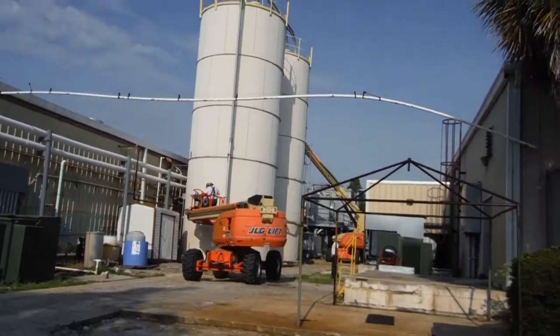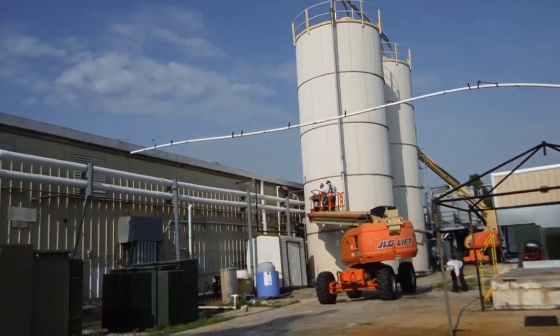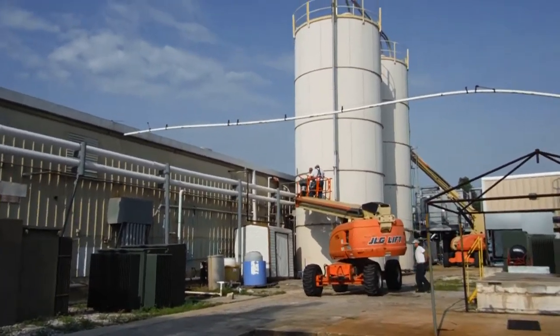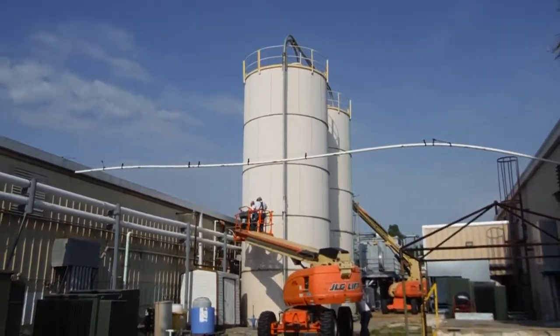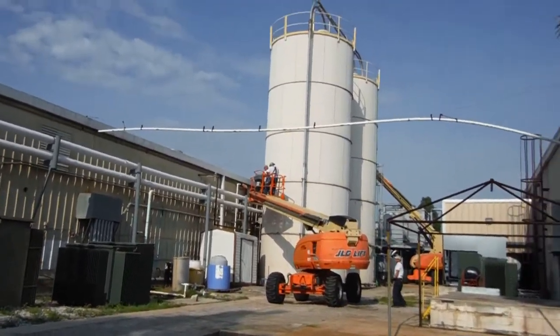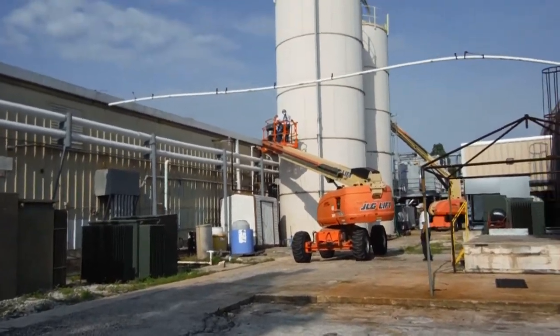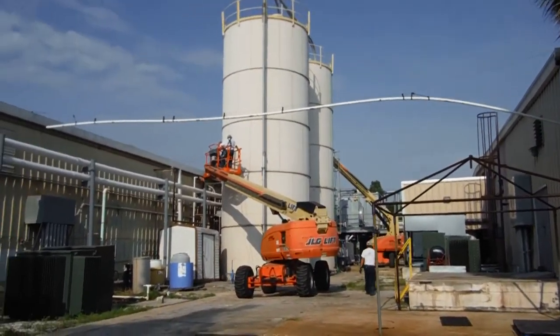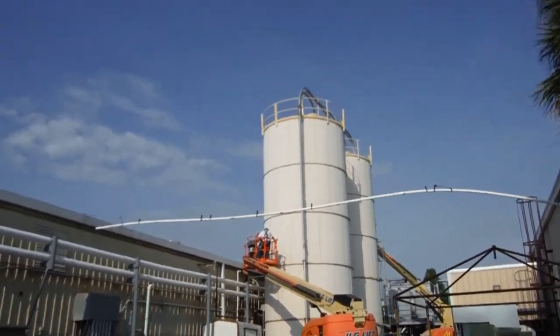Out here, you're going to have somebody pressure washing these tanks every six months. You don't have to go that route. Use your two-part epoxy primer on these tanks — do your grinding, do your cleaning, step it up on your primer. Two-part epoxy primers work ten times better than inferior primers. Then use a high-performance acrylic.